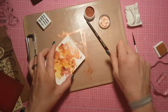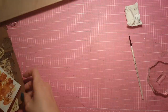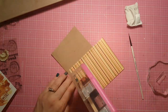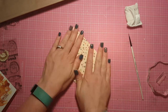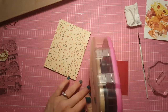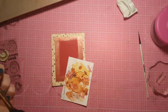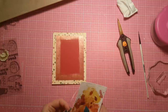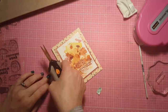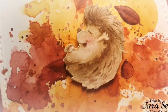I couldn't stop using it. I stamped my sentiment in perfect medium — which is basically a versamark sticky ink — and brushed the perfect pearls right over the top, then wiped away the excess with a paper towel. You get coppery fall time perfection. If you've never used perfect pearls before, they're super easy — just use a sticky ink, then a really soft dry paintbrush, gently brush over the top, and it sticks to the sticky ink. You can dust away any excess and you're left with a beautiful shimmer just where you stamped.